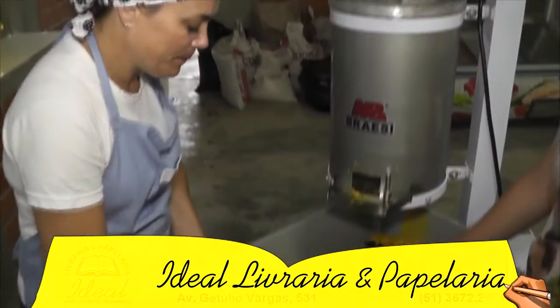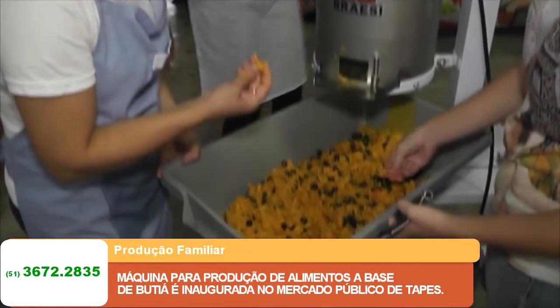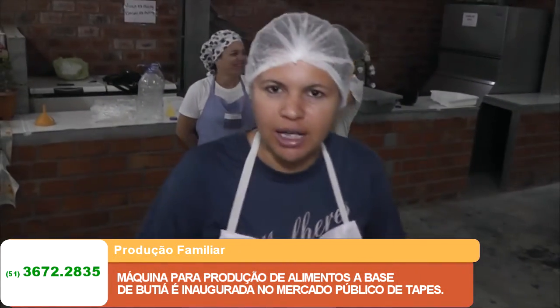Os agricultores realizaram o processo de extração da polpa do butiá com uma máquina poupadeira. Aqui é a primeira extração do butiá na máquina.